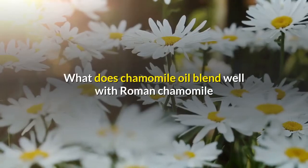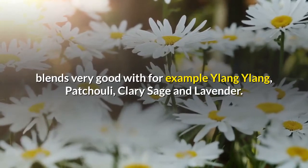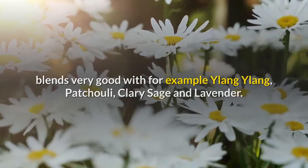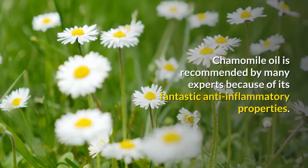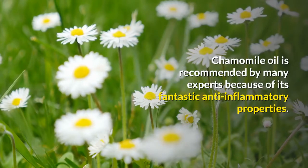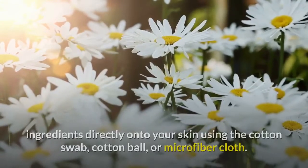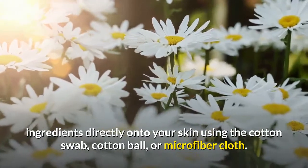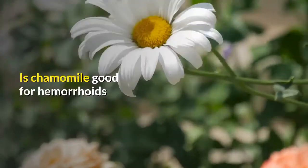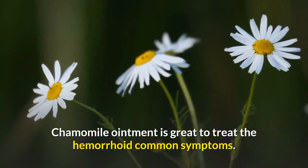Roman chamomile blends very well with ylang ylang, patchouli, clary sage, lavender, and bergamot. Chamomile oil is recommended by many experts because of its fantastic anti-inflammatory properties. You can apply a good mixture of chamomile with other ingredients directly onto your skin using a cotton swab, cotton ball, or microfiber cloth.